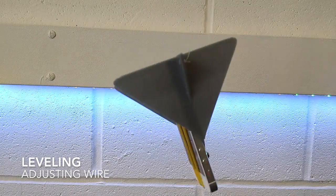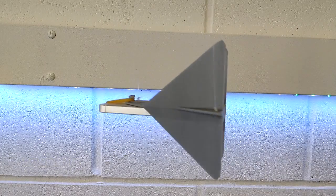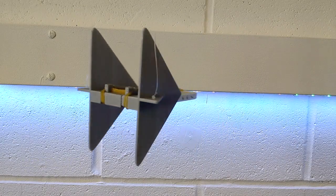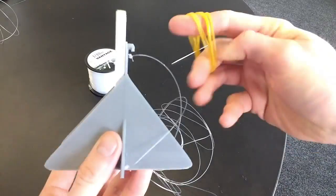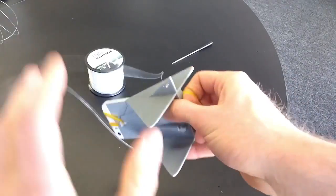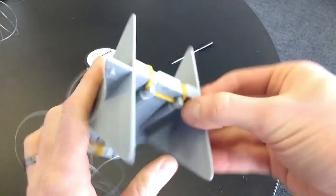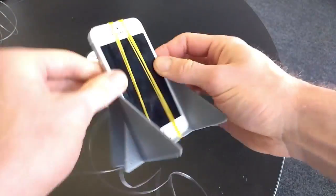Once all the wires are attached we needed to level the Centrophone, adjusting the length of the wires until it was level and then tying the three wires in a knot. Lastly we'll add some elastic bands hooking onto the three ridges to secure the phone in place. And now we're ready to test it out.